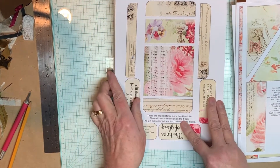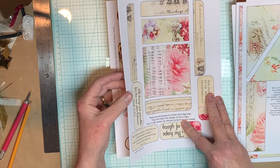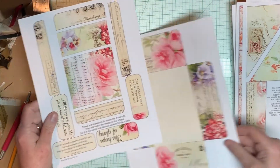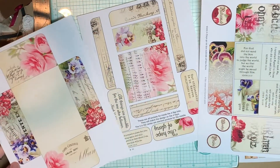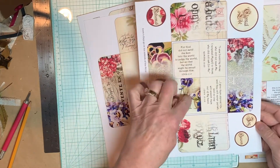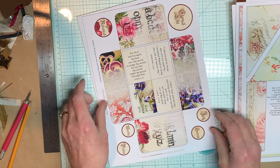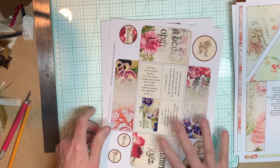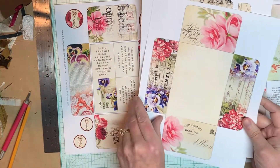And then the four flap box fold that I almost always do. So these will all go together and coordinate. There are some more little ephemera to cut out, and here are four more little journal cards to make. They repeat the file so that everything will tie together.